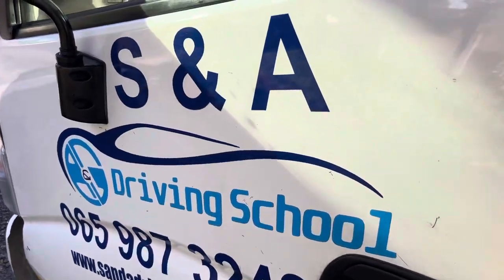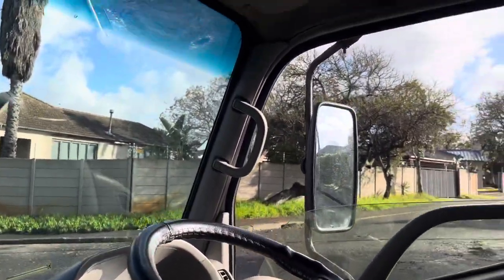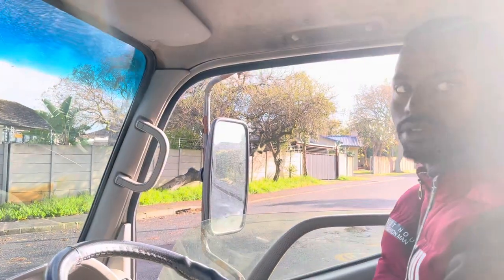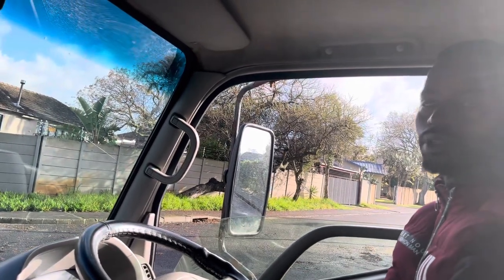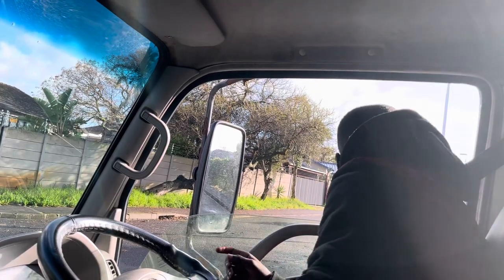Good morning. It's another beautiful day. Today I've got Pacific here and we're learning about observations. Good morning Pacific, how are you? So if you are going to turn left, you are going to do half observation: middle mirror, left mirror, blind spot. If you are going to turn right, you must check the middle mirror, right mirror, and the blind spot.